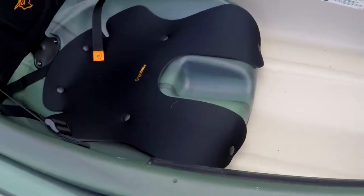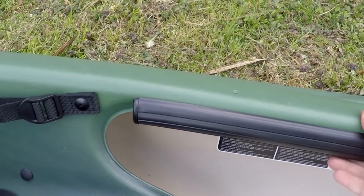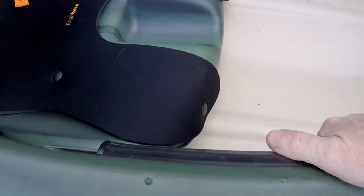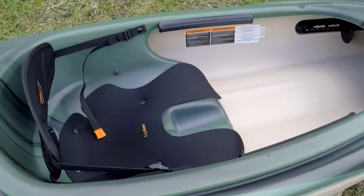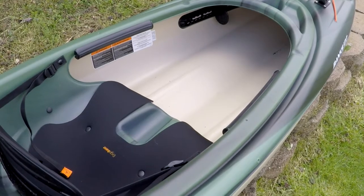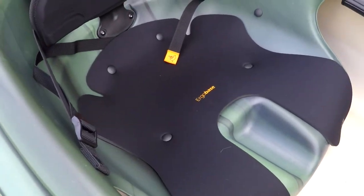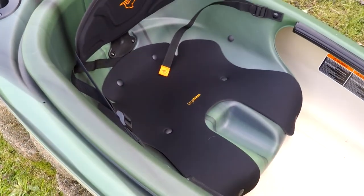It's got rubberized knee pads — you can see right here. You can brace yourself against the kayak when you're paddling, and it makes a great handhold so you don't dig the plastic into your fingers when you're getting the kayak in and out of the water. It's got an ergo form padded backrest with a seat cushion, which I really like. A lot of the cheaper kayaks don't have this — I have a couple of Sun Dolphin Aruba 10s and they do not come with this padded seat cushion, so that's a really nice feature.